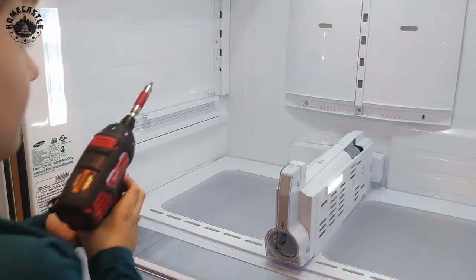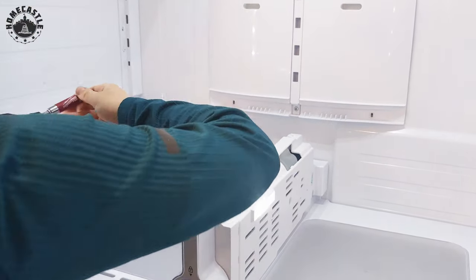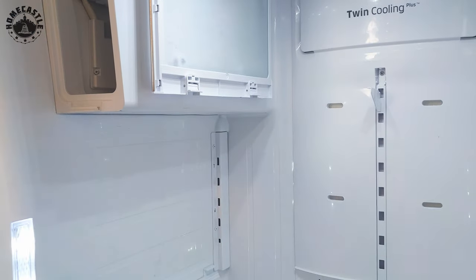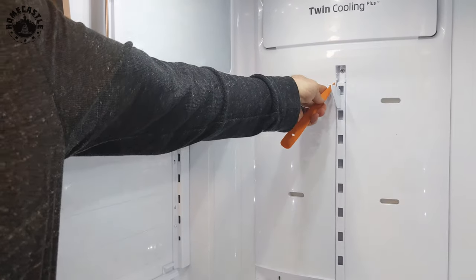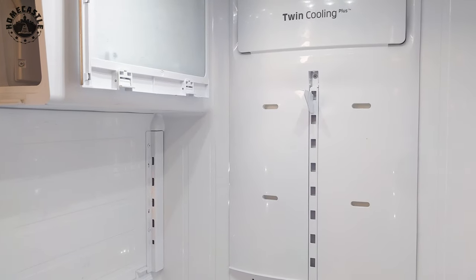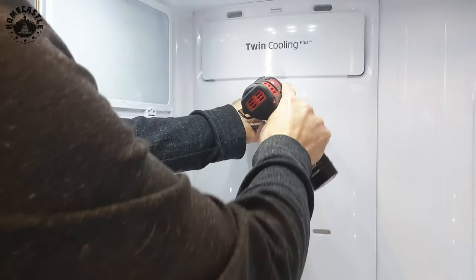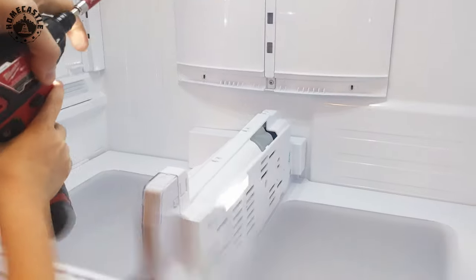We're going to pop out this little decorative cover with a plastic trim tool — these are used to remove auto body panels without damaging them. You can use a screwdriver or whatever, but just pop out the little cover and you'll see the concealed fastener. Hold the driver with your right hand and guide the front with your left.